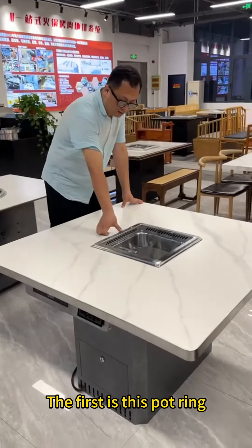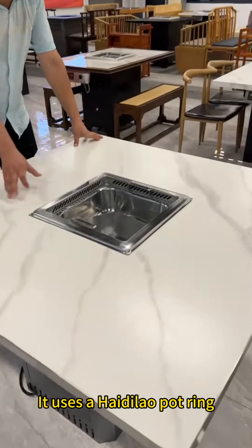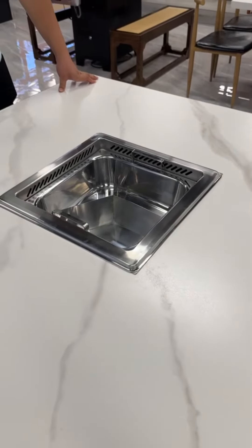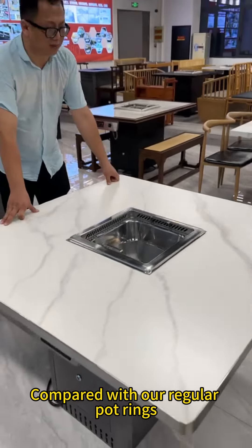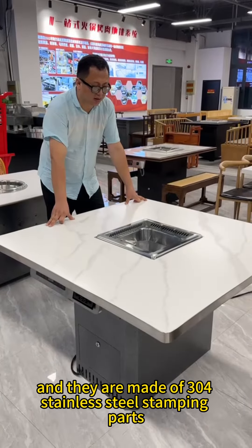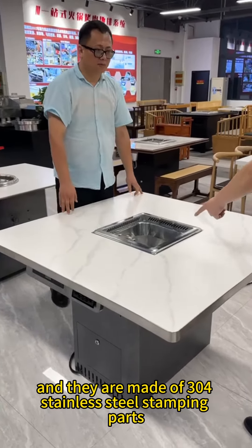The first feature is this pot ring. It uses a Heidilau pot ring, which is small and exquisite. Compared with our regular pot rings, they look better and more upscale, and they are made of 304 stainless steel stamping parts.